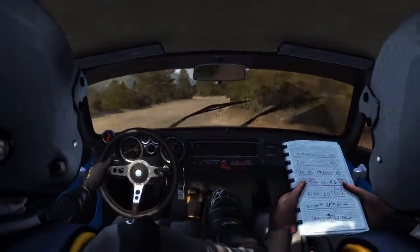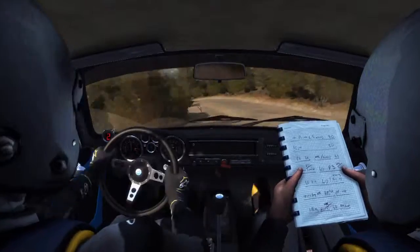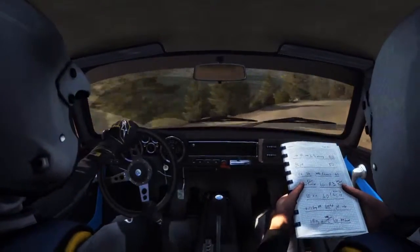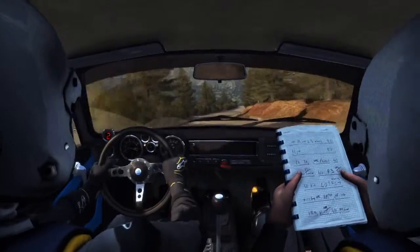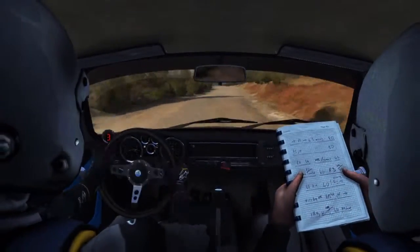Into left 3, and right 4 half long, and left 5, and right 6, 60, keep left over crest, 1.20 to finish.